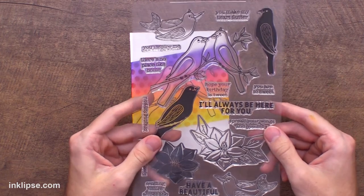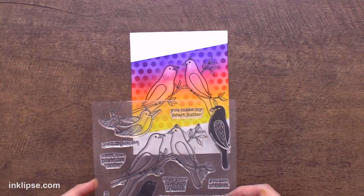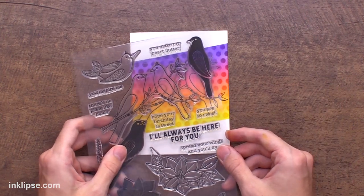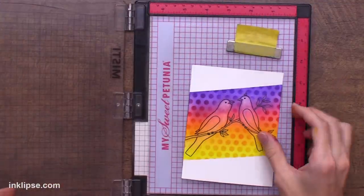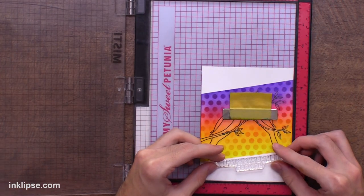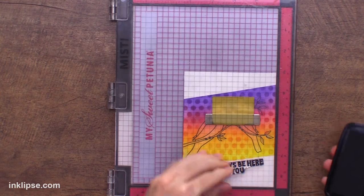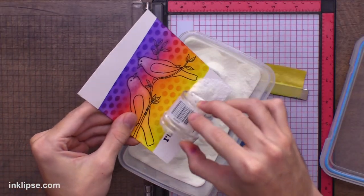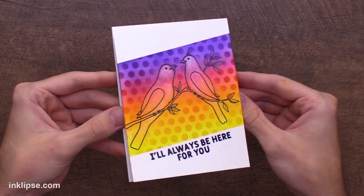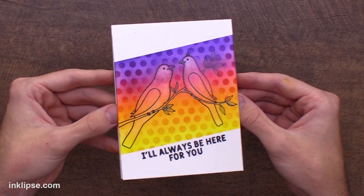One thing I love to do is take the stamp set and test out sentiments. There are a lot of little sentiments that fit nicely inside this little area, but I think I'm going to go with something kind of bold and graphic that follows the line of this design. I'm bringing in the Misti again to make sure we don't ruin this at the last step. I'll line up the sentiment with the line of the design, stamp it down with some black ink, and then throw over some clear heat embossing powder for a little bit of shine. And there is the finished card — I love how this turned out with that really great diagonal masked stripe and all of the texture around those beautiful birds.